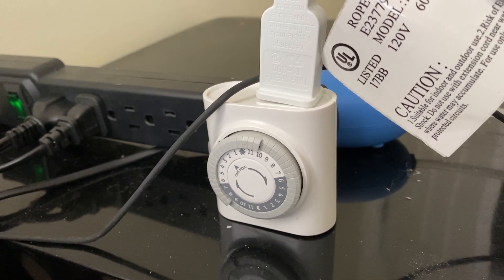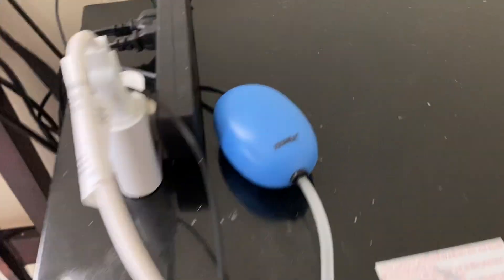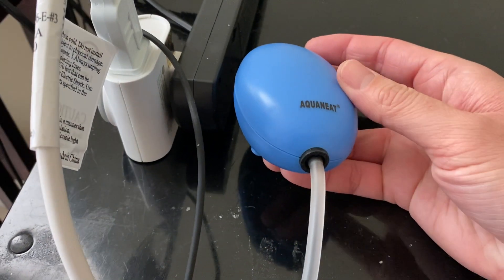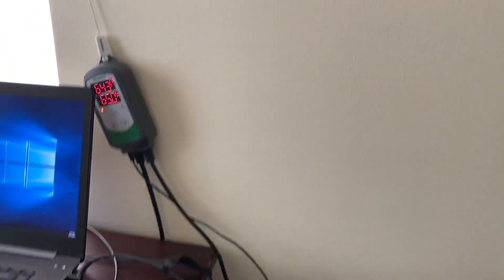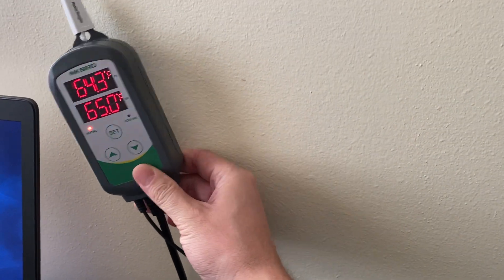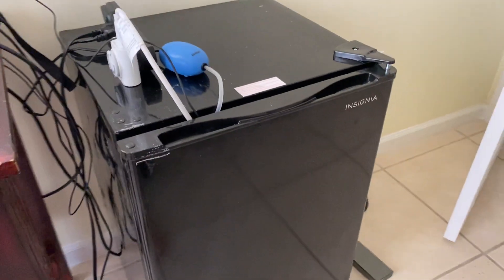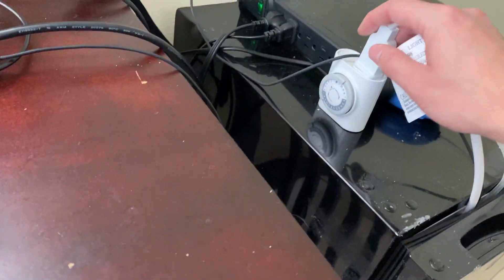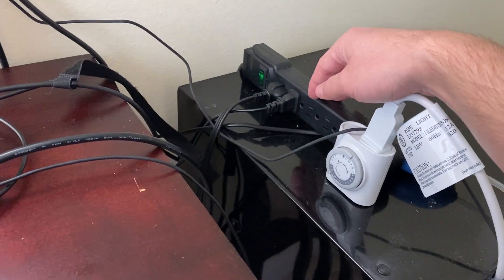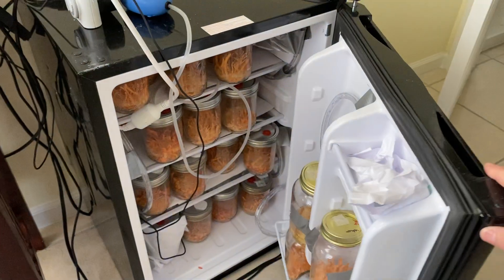It's on light for 14 hours. And then I have this — it's just a small aquarium air pump, like for a beta fish tank. Right here I have my Inkbird. You can get that on Amazon. I got the fridge from Best Buy — it was about a hundred bucks, though I've seen them for as low as 80. The air pump was like five dollars on Amazon and the timer was about six bucks.